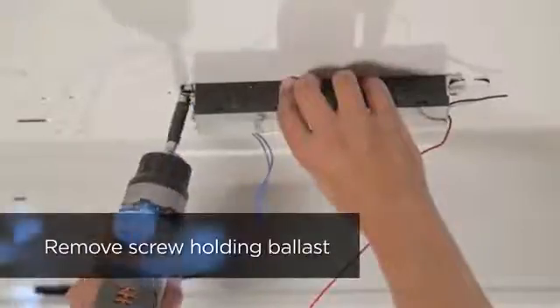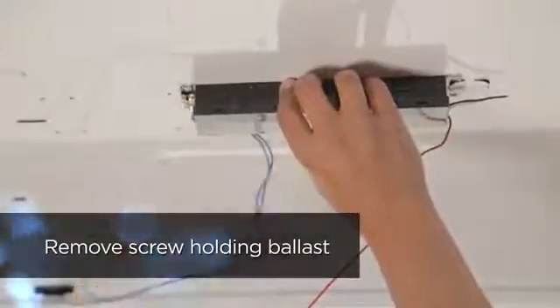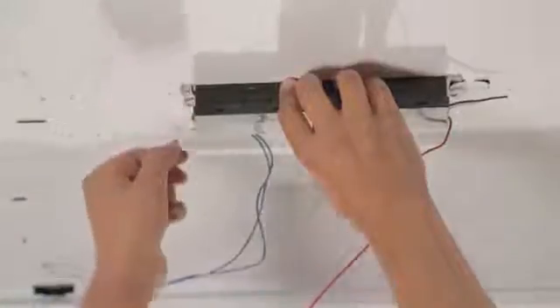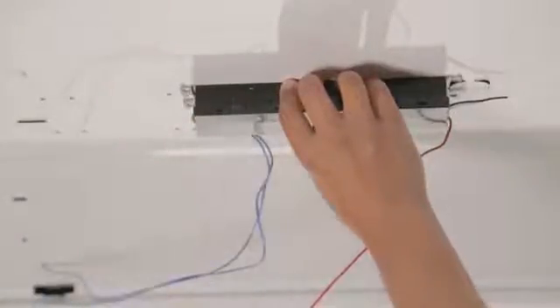Now remove the screw holding the ballast in place and pull it out. Set the screw aside for later use or use the provided screw.